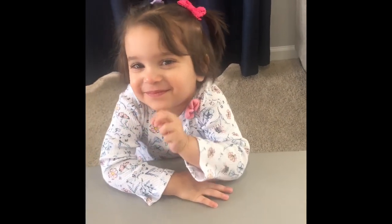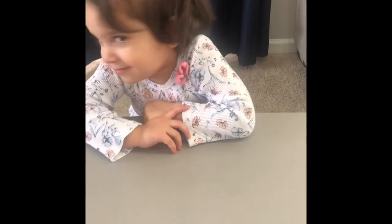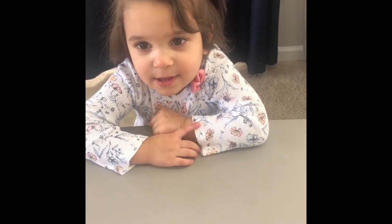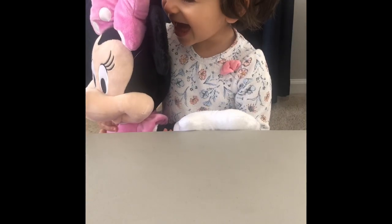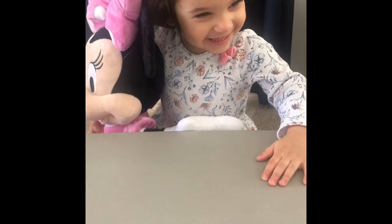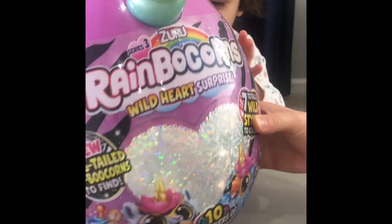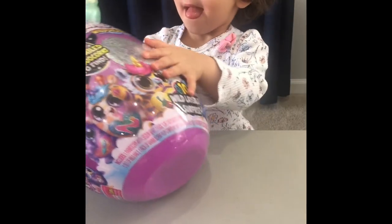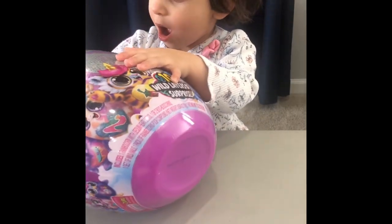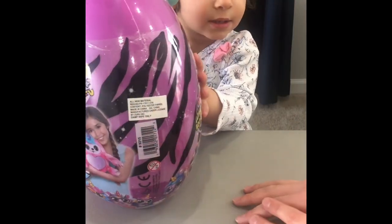Hi, Jihan. You know why you're here today? No? Okay. Well, Mommy got a big surprise, Jihan. It's a big and huge unicorn egg. A unicorn, Mommy. What color is this? Purple. Good job.